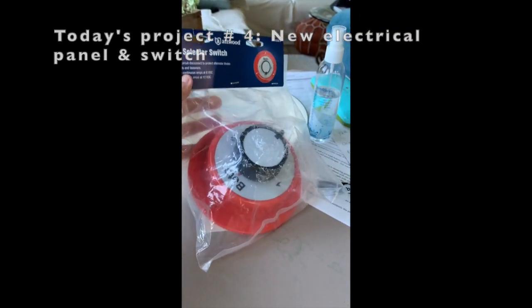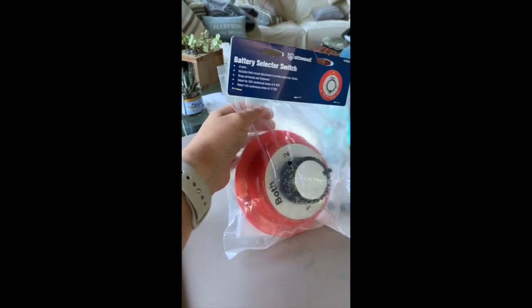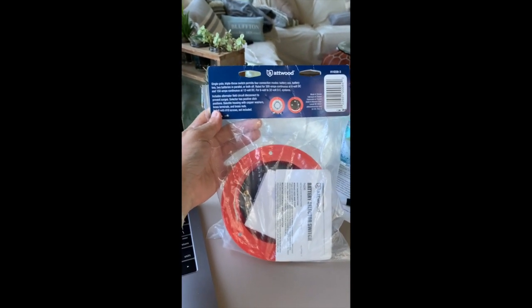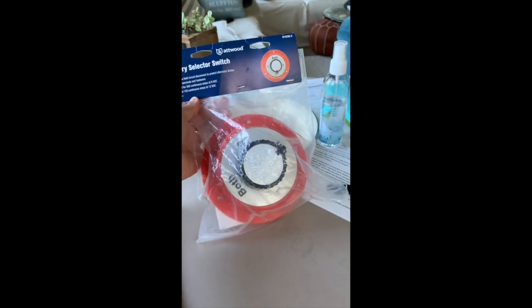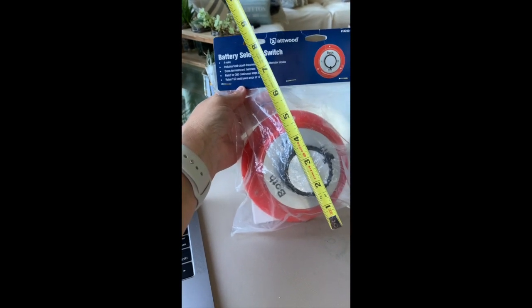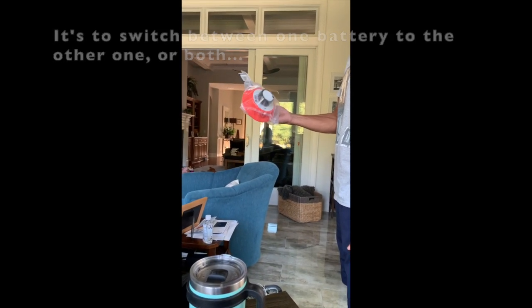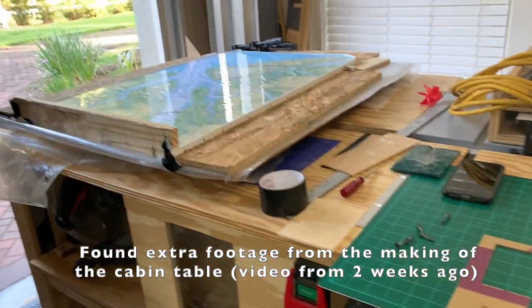This is the switch we purchased to connect both batteries and switch between one and the other. This is what we received — it's literally the size of my hand. Where do people install a switch this big? It measures 16 inches. It's to switch between one battery, the other, or both — it's almost the size of the battery itself.